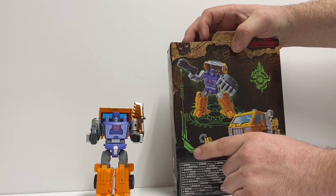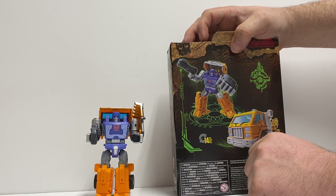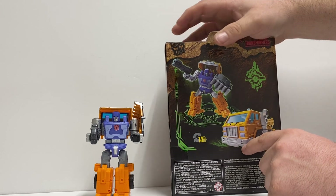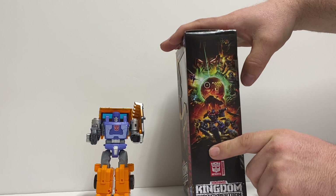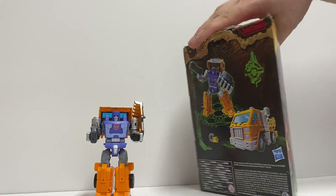On the back, it shows it converts in 14 steps. There he is with his shield and his gun, in his root mode and his alt mode. They show him in truck form. On the other side is a nice picture for Kingdom. That's the box.